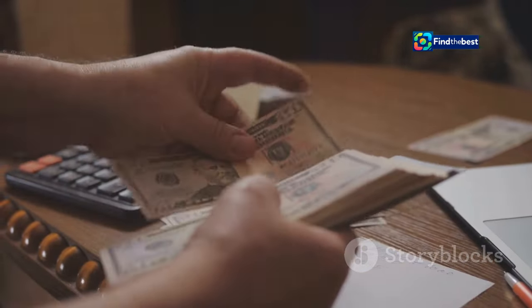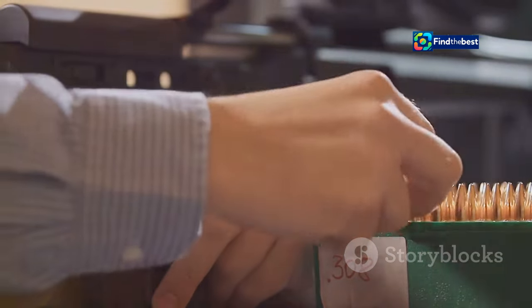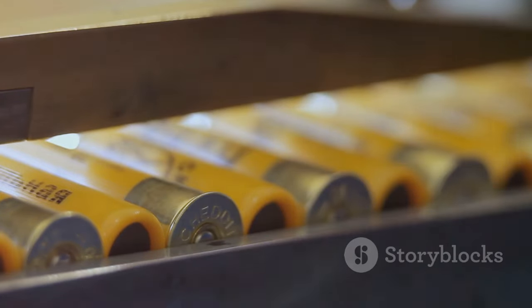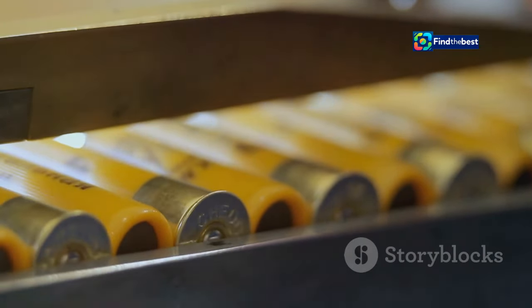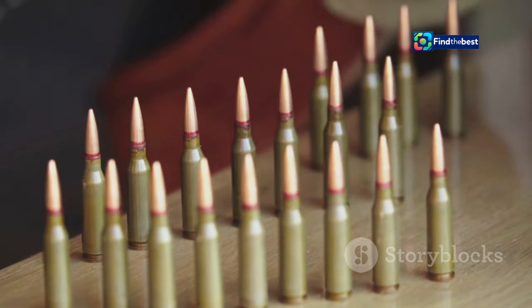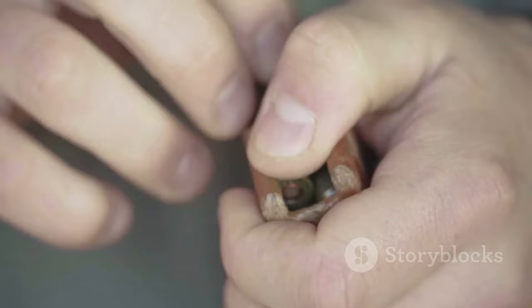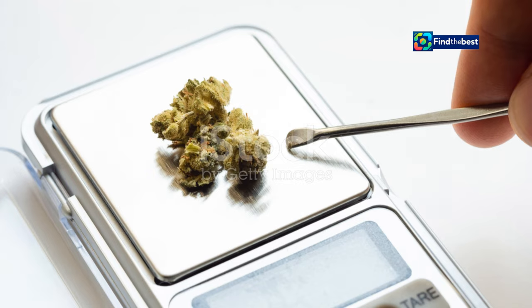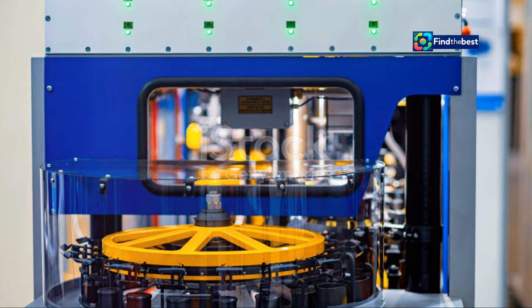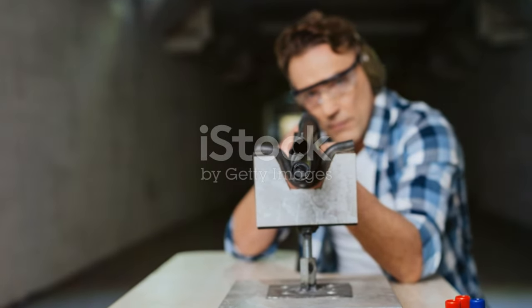Secondly, let's talk about the elephant in the room — money, honey. Reloading can save you a pretty penny, especially if you're a frequent shooter. You can buy components in bulk and reuse those precious casings. Think of all the shoes you can buy with the savings. But perhaps the most important reason is the sheer joy of it. There's something incredibly satisfying about crafting your own ammunition. It's a hobby that requires patience, precision and a touch of mad scientist. And when you hit that bullseye with a round you made yourself — pure magic.